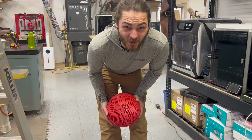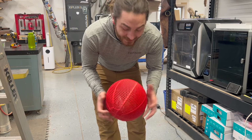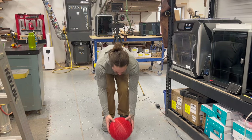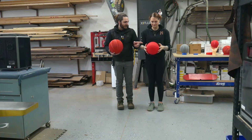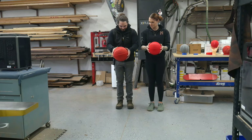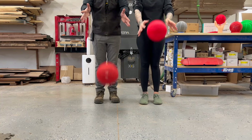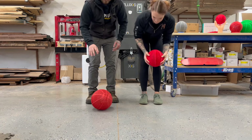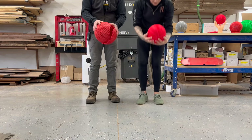I was all excited and started bouncing the TPU 98 but wasn't filming. It bounces, but it breaks along the seams. The TPU 95A also doesn't really bounce well enough. It bounces, but doesn't have that feel. I'd rather give it a normal dribble and not have it explode.